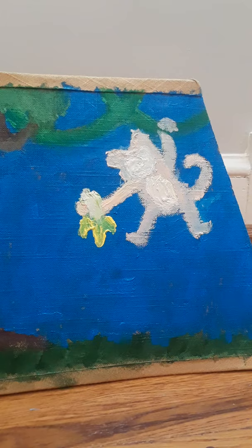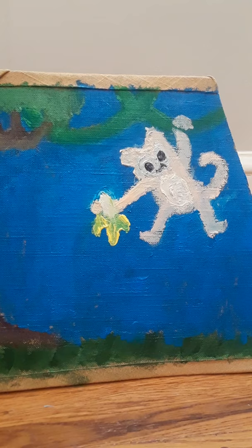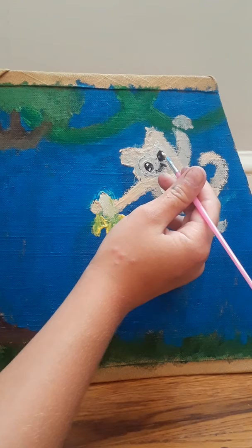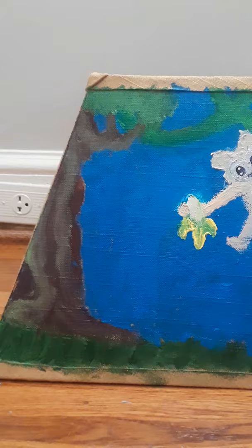I'll wait for it to dry and do touch-ups. The last thing I need to do is add highlights and a few touch-ups and then I am done. Let's dip our brush in — got to be really careful with this. I think that is good. We just need to touch up around the edges. Here is the finished product — from this to this. With that, the crafter is out!